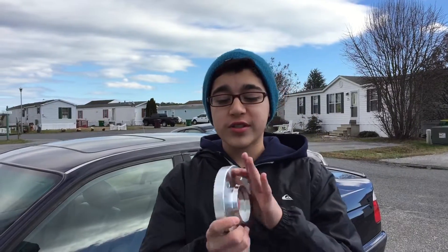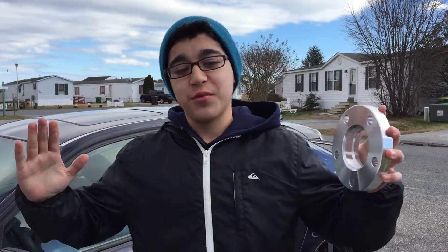Hey guys, Wesley here back with another video. Today we're installing 20mm spacers on my car because the wheels look so tucked in.